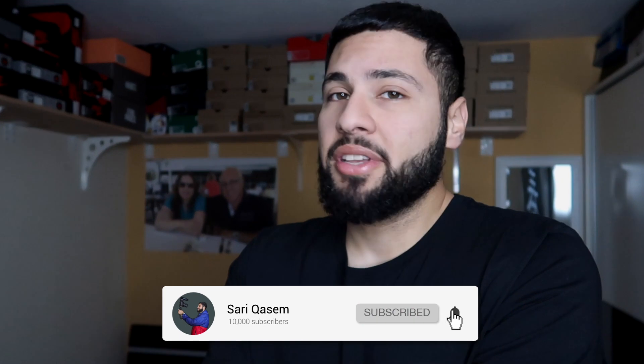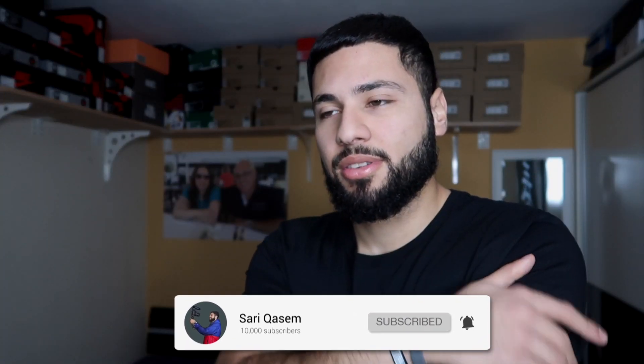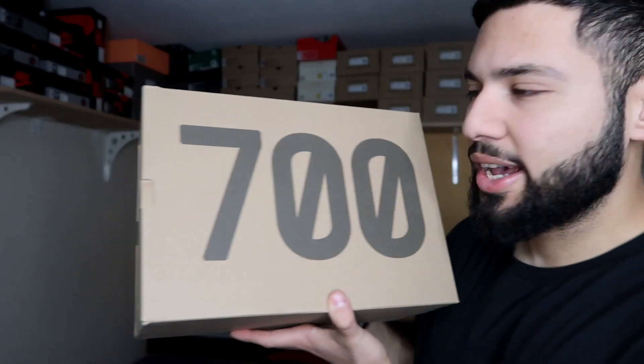Today I got another sneaker review. I got it a little bit late because shipping just takes longer during the holidays, but I'm really excited — I got them at retail. They are amazing, guys, they are amazing. Make sure to subscribe and like this video, let's go!